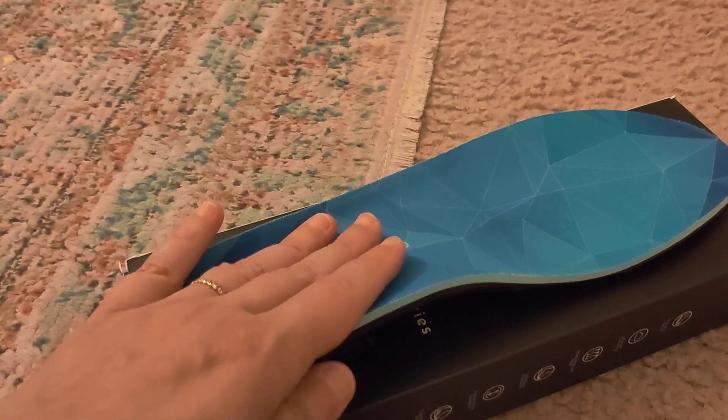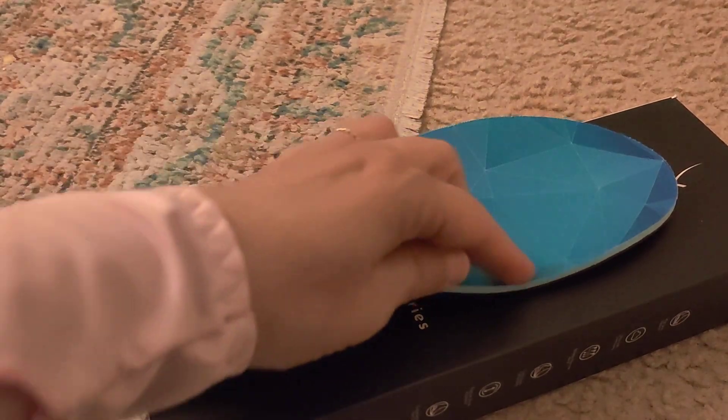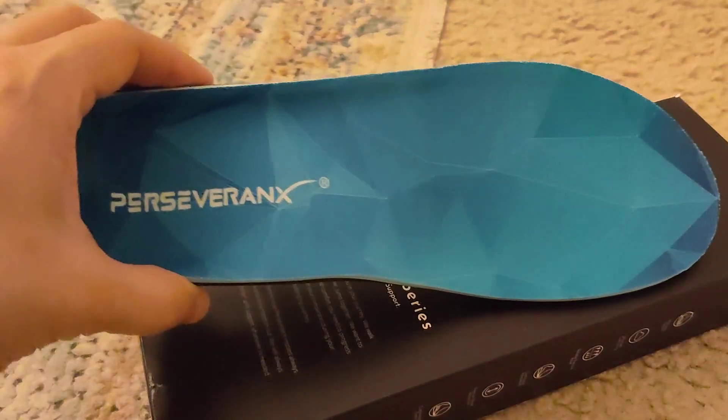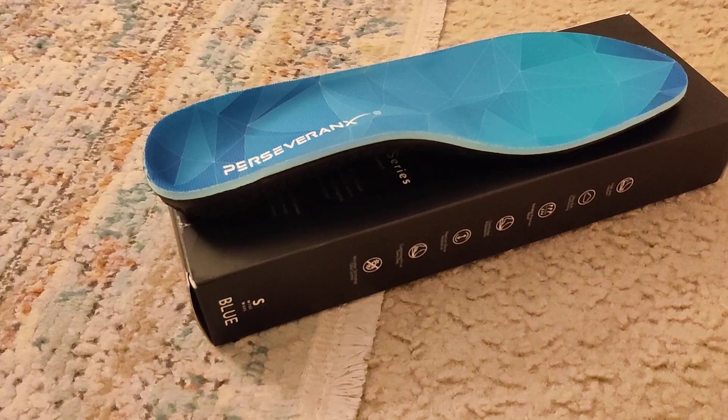You can choose your favorite color in these, you can choose your size, but you can also trim these down if you need them to fit the front of any particular type of shoe. I feel like they're made pretty well so that they have a universal fit.